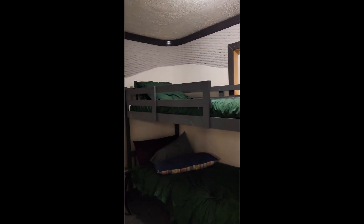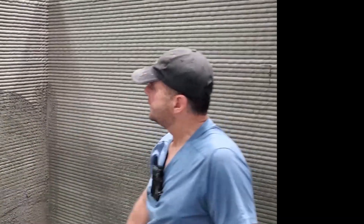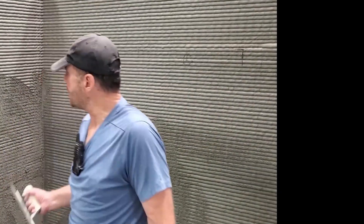Three-man crew, and we can print one of these every single day. We did some cool stuff here, leaving part of this exposed and then just texturing the rest of it. This is what we do and no one else can do it — that's why everybody's trying to copy us. This is what your wall should look like, bottom to top. Didn't stop, no cold joints, finishing the wall while we go.